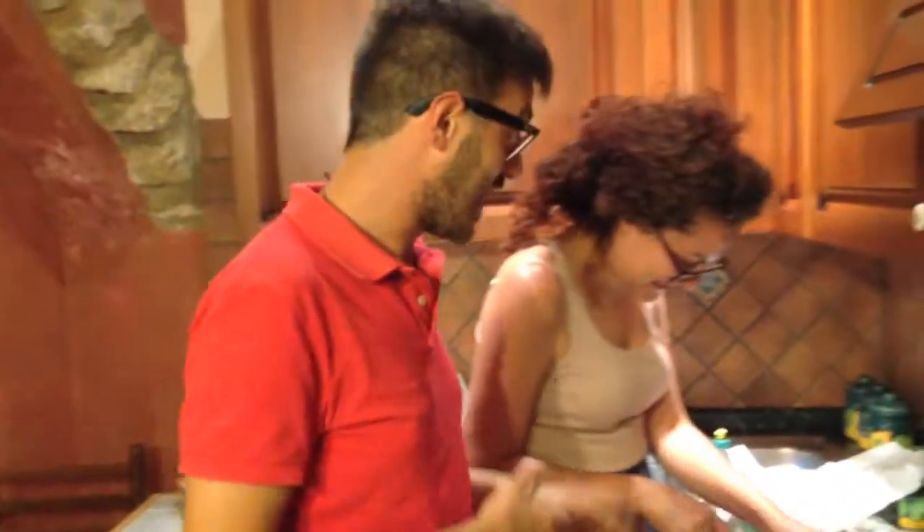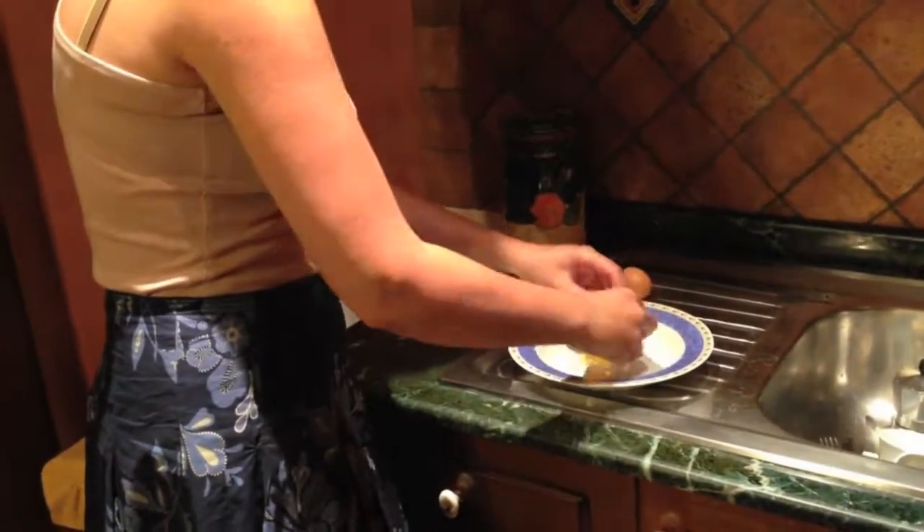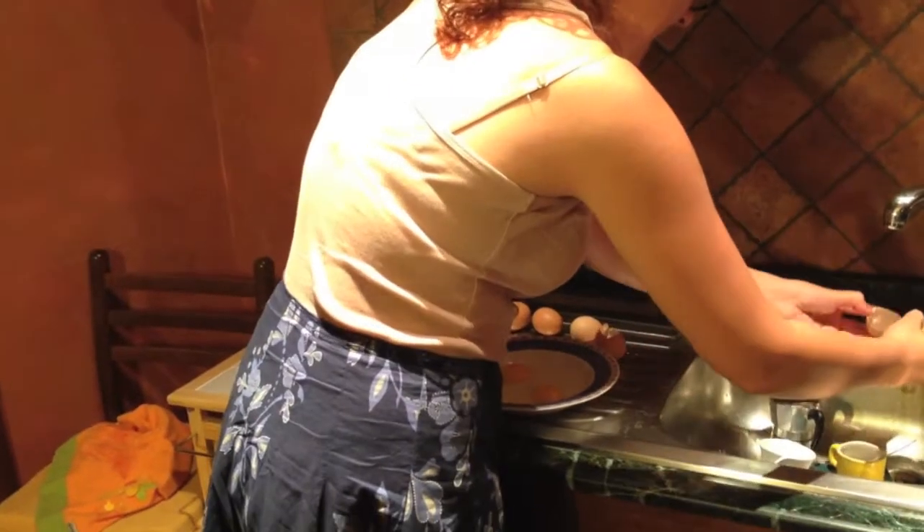Now we cut the pancetta and put it inside the pan with the honey. In five minutes it'll be ready. We put the bacon in the pan, and then we do the eggs — we are five people so we put two eggs and three yolks only, with black pepper.